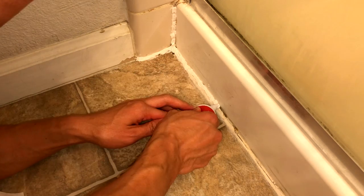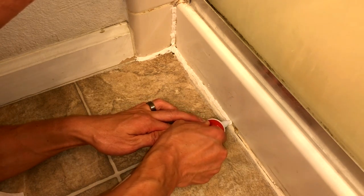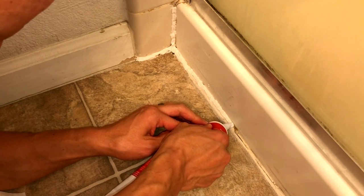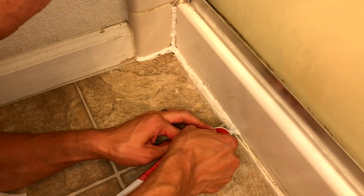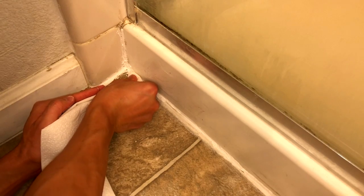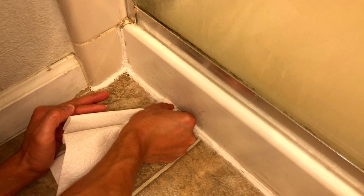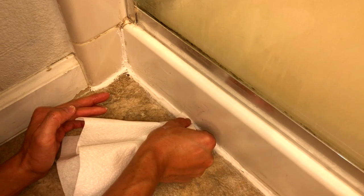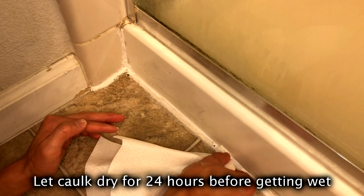Then go ahead and put it all over the place in the corner. Don't worry about being messy because you're going to smooth it out with your finger anyways. And if you want straight lines on both sides, use painter's tape — that way you'll have a nice, real nice line. Once you've got all the caulk in there, use your index finger or a paper towel like I've done, and it'll make a nice smooth line.